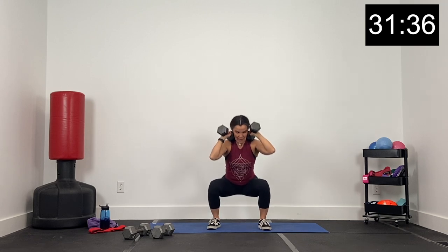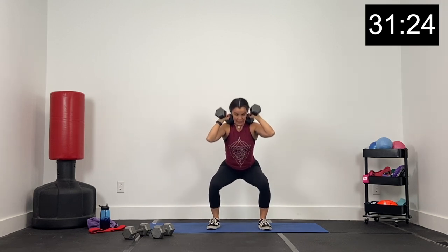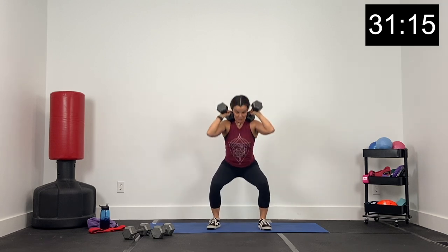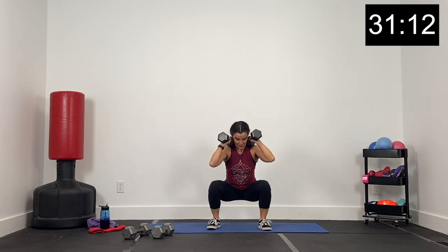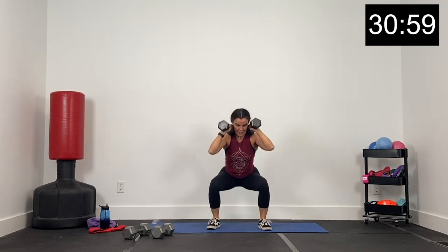Back and up. Hips going back and low, pushing up tall. Inhale here, drawing that belly button in, supporting that back. Come up and exhale. We've got 30 seconds left. Knees and toes forward, just down and up. Dumbbells resting right there on your traps, near the top of your shoulders. Finish strong. We've got 10 seconds — then we put the dumbbells down for our second exercise. Inhale, exhale. Three, two, and one.